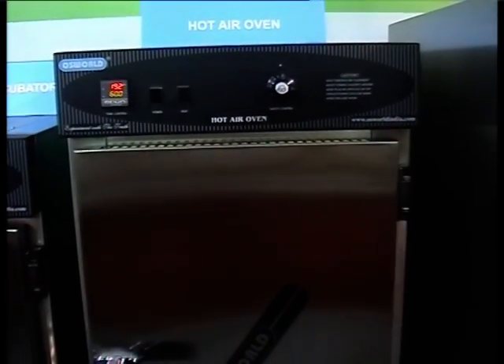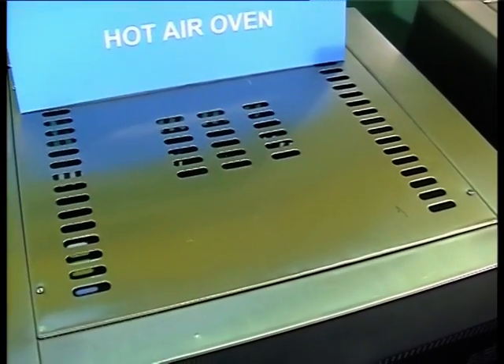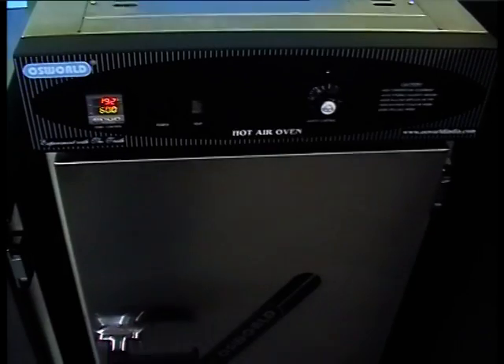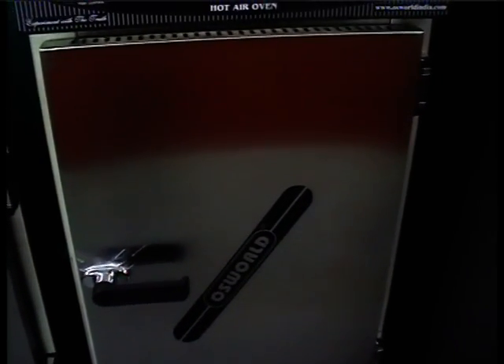The Oswald Hot Air Oven has a double wall design which provides for precise temperature control, durability and excellent uniformity. This model has an outer SS304 grade matte finish and an inner stainless steel mirror finish. The oven has a silicon dough gasket which prevents heat loss and also prevents the escape of harmful fumes.